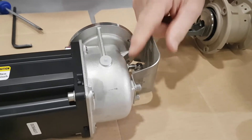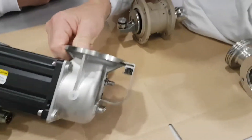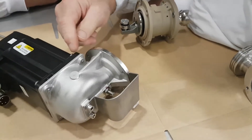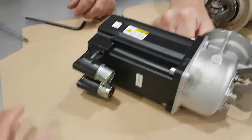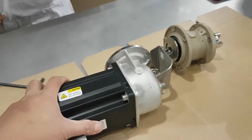Even though it's on a shoulder, just be careful. Now you can take this off. So again, you just need to do it with your hands off.